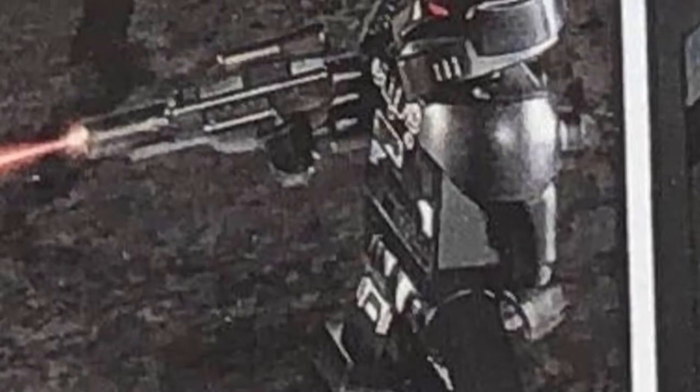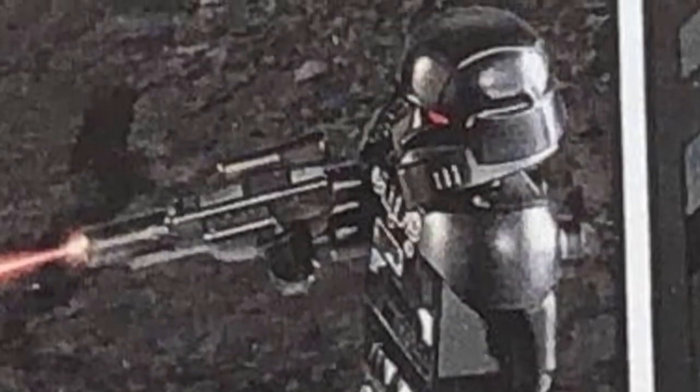Also from the Boba Fett new minifigure, there is the headpiece — it's exclusive and it looks quite cool. That'll be coming in the Slave One and possibly some other sets later on. So overall some really nice minifigures from Moff Gideon's Cruiser and the Slave One.